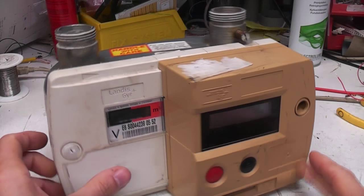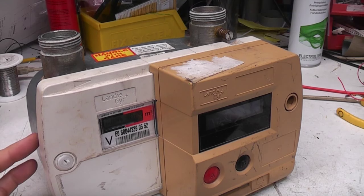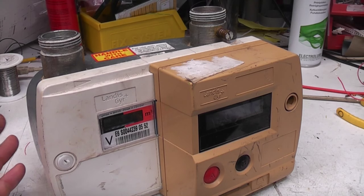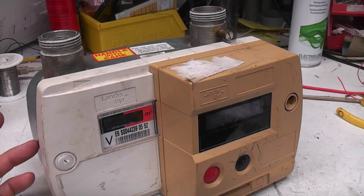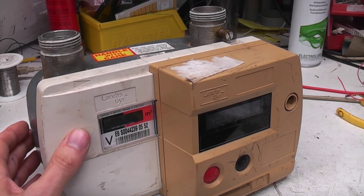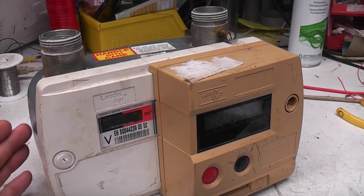Teardown time again. What we've got here is a domestic gas meter. This is a fairly modern unit in that it uses ultrasonics for doing the measurement rather than a mechanical method that gas meters have used for probably over 100 years. I first saw one of these, just missed out on eBay a few months ago. I've been on the lookout for another one since, so I thought it would be quite interesting to see how the measuring works and maybe see what they've done in the way of anti-tamper.